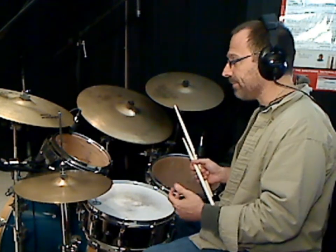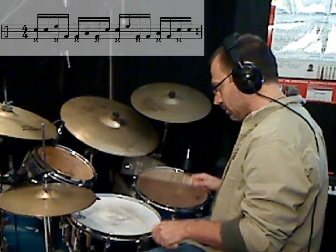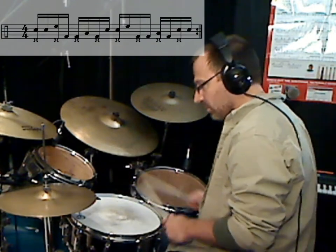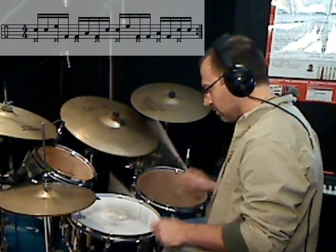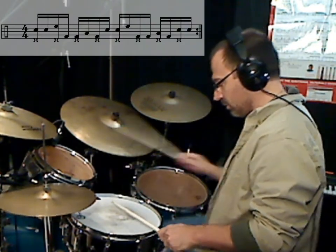So that's all it is. It's snare, snare, snare, snare, tom, kick, kick, tom, kick, snare, snare, tom, kick, kick, tom, kick, snare, snare. So now I'll play that up to speed, and of course you can look at the transcription on screen. Thank you.